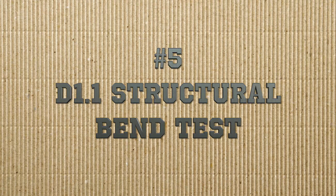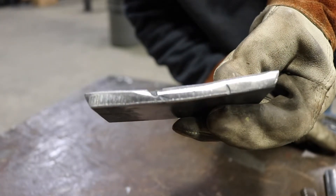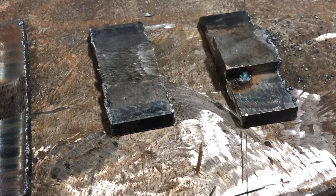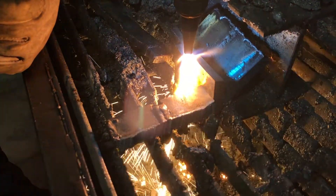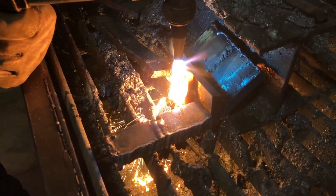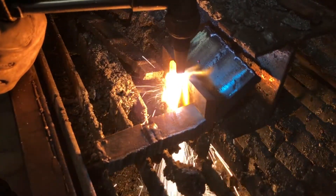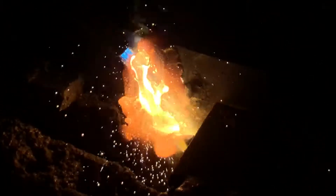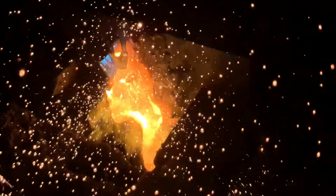Last up we have our D1.1 structural bend test. Here I have my test strip fully prepped and ready to go. We have two examples of the D1.1 coupon — the one on the right still has the backing bar on there, and the one on the left already has the backing bar removed and ground flush. To remove the backing bar we typically use the oxy-acetylene torch to remove it layer by layer. Once I get it thin enough, I move in, hit it at an angle, and melt the rest of the backing bar off without gouging the base metal. This can be a little tricky, and the teachers will go over this with you — we'll have plenty of oxy-acetylene practice before we get to this point.